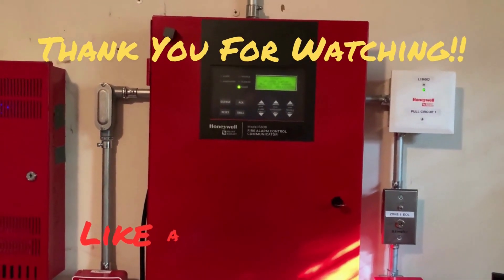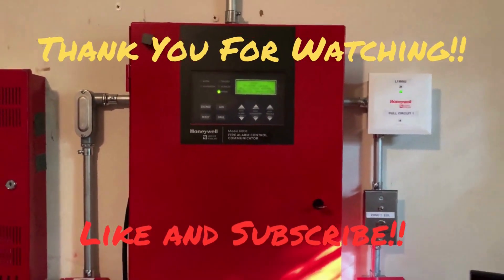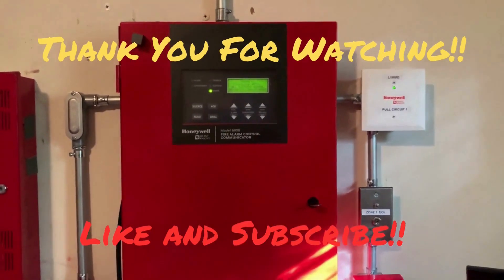All right everybody, thank you for watching this video. Be sure to rate, comment, and subscribe. Have a great day and I'll see you in the next video.